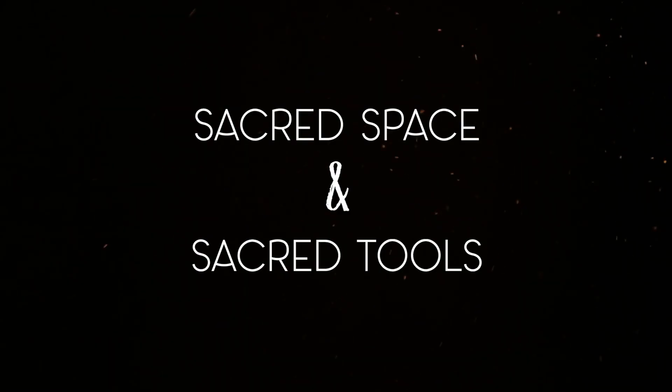We got tea, we got dogs, we're ready to go. Hey guys, I'm back. What's all over your face? Today we're going to talk about creating sacred space and sacred tools.